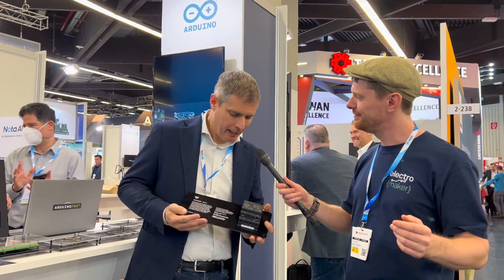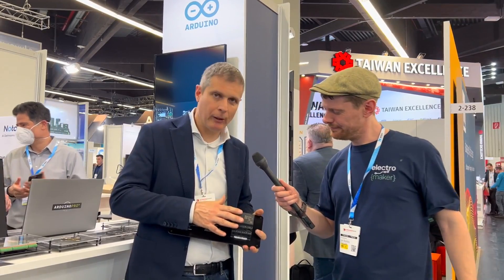I have been joined by Renato who's going to take me through exactly what this is and why you might want to get one. Opta is the new micro PLC from Arduino. It is basically the way we bring our soul into the PLC space.